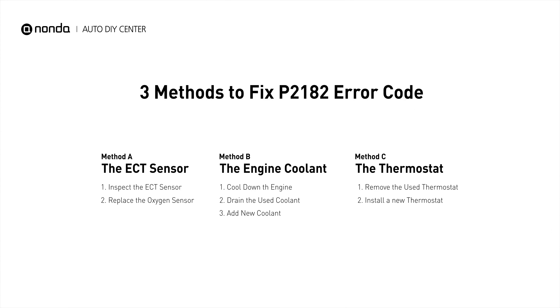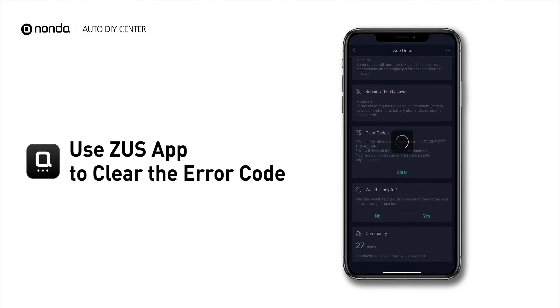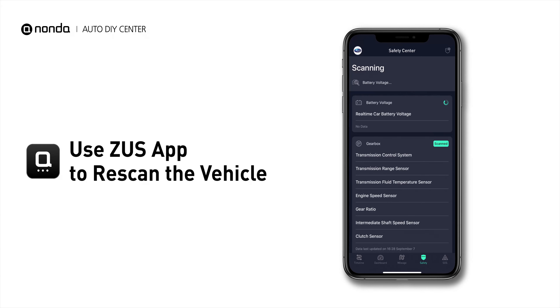So here are 3 of the most practical solutions to fix the P2182 error code. After the repair, you can now use the Zeus app to clear the error code. Then tap the rescan button one more time to make sure everything is fine with your vehicle.